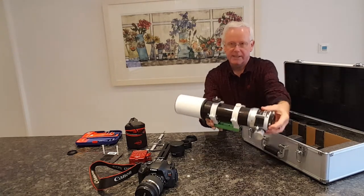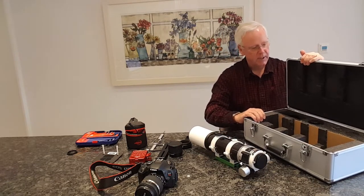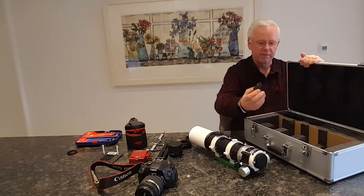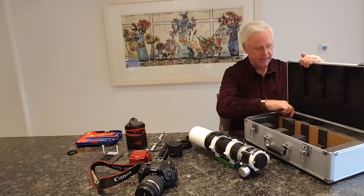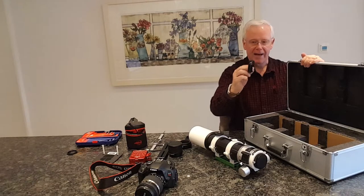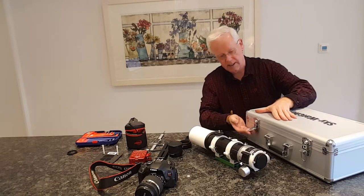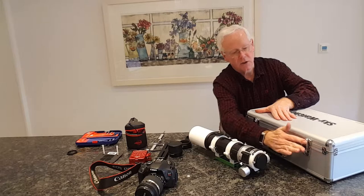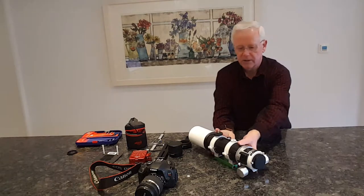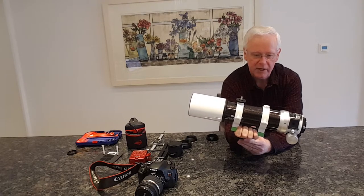Let me just take the telescope out - there it is, looks pretty nice. In the case you've got the padding, you have a cover that came on the rotator for the focuser, you've got a key if you want to lock the case, and they also have an attachment for the focal reducer flattener if you get that. Really nice case, closes up and keeps everything secure. The telescope is really light - it's under two kilograms, which is fantastic.